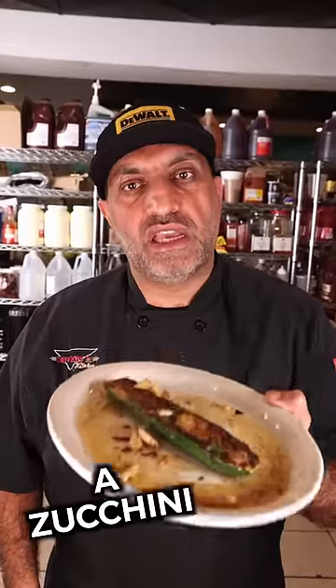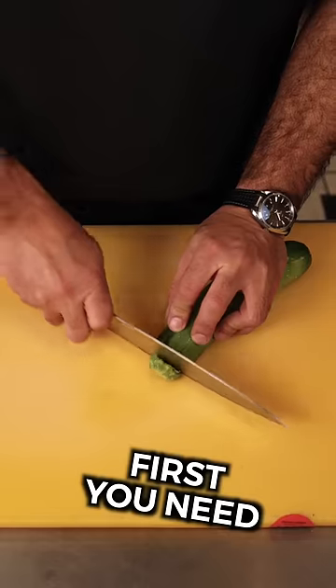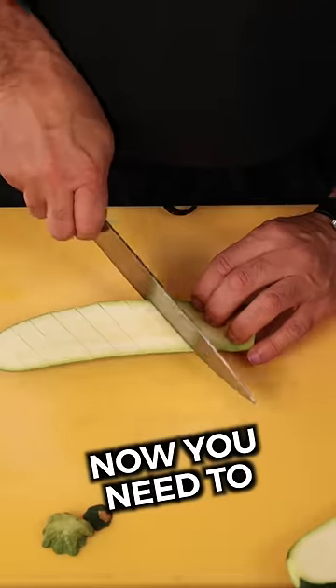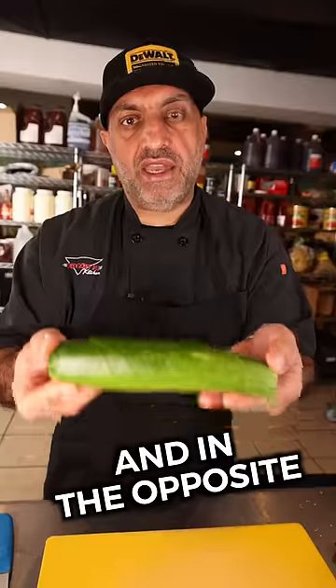This is the best way to cut and cook a zucchini — a method you haven't tried before. First, you need to trim your zucchini. No food waste, please. Split it in half. Now you need to score it diagonally and in the opposite direction.